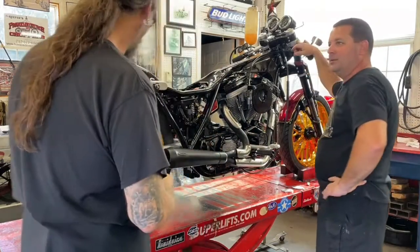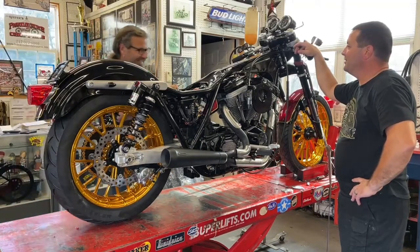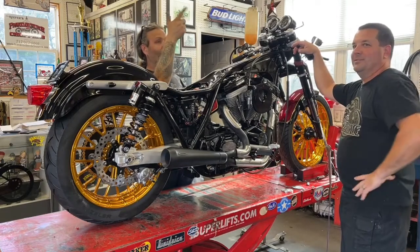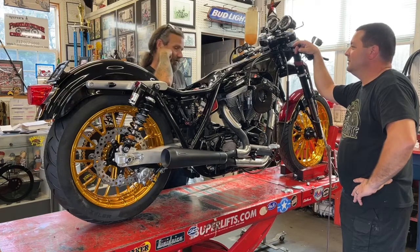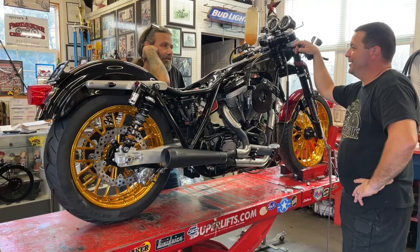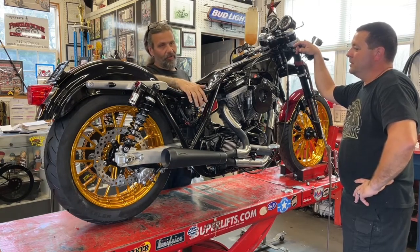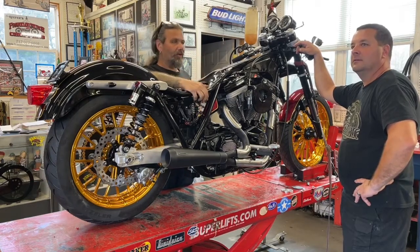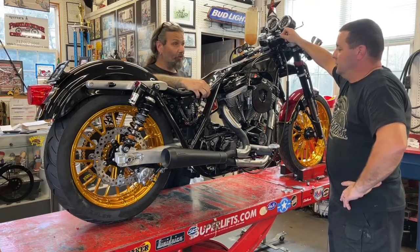We got here at four o'clock three days ago — it was Thursday. Thursday from about four until about eleven, and Friday from about seven a.m. until about eleven last night. We had all the stuff you go through in a garage. We finally got the motor to turn over, and then we realized we had an oil issue. We've had a good bit of the motorcycle back apart a few times.